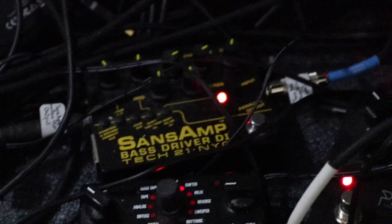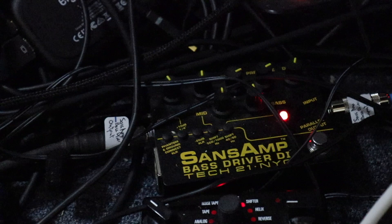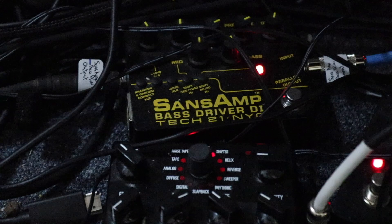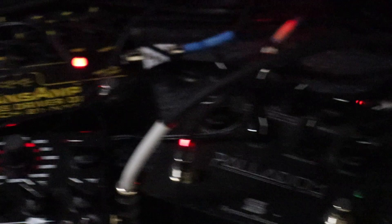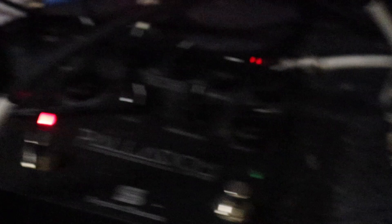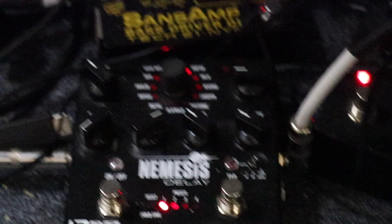Down here I have the Sans Amp Bass Driver by Tech 21. This is an absolute game changer for getting that great bassy sound — not super low end, but that mid-range punk rock kind of bass sound. If you listen to Blink-182 or Rancid, it's got that really punchy sound. I also have it hooked up to the Nemesis Delay and the Palladium. The Palladium has a cool distortion, and when linked to the Nemesis with just a slight delay setting, it gives more of a reverb effect that sounds really great when you're recording guitar.